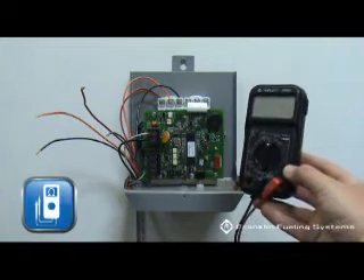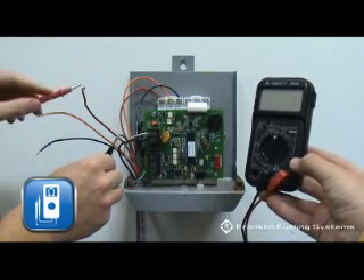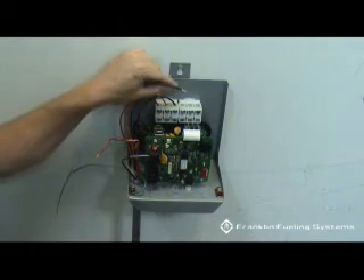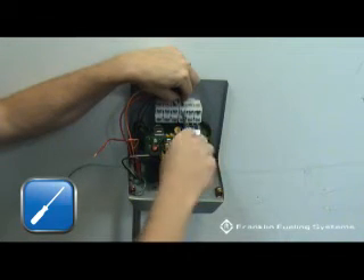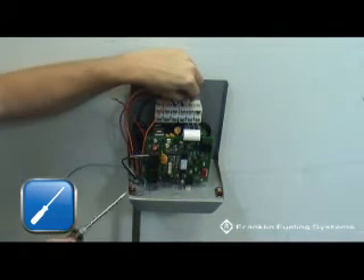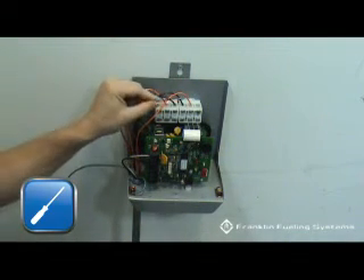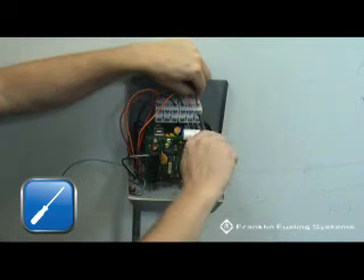Next will be the termination of the motor control wires. Prior to installing these wires, use an ohmmeter to confirm that the motor wires have no continuity to ground. Connect the black motor control wire to the terminal marked M1, the orange wire to M2, and the red wire to M3. The wires should be terminated accordingly to ensure proper phasing and good configuration.